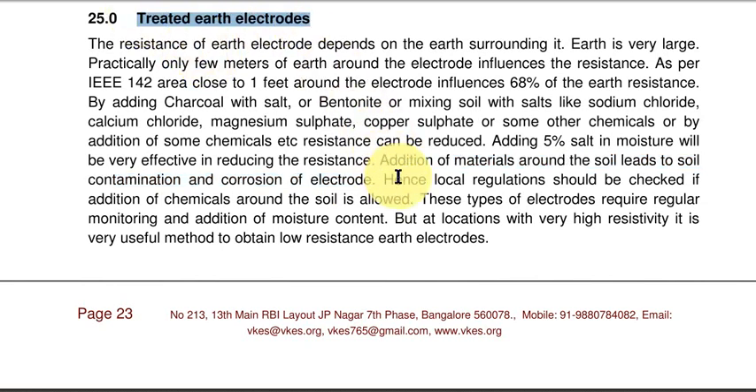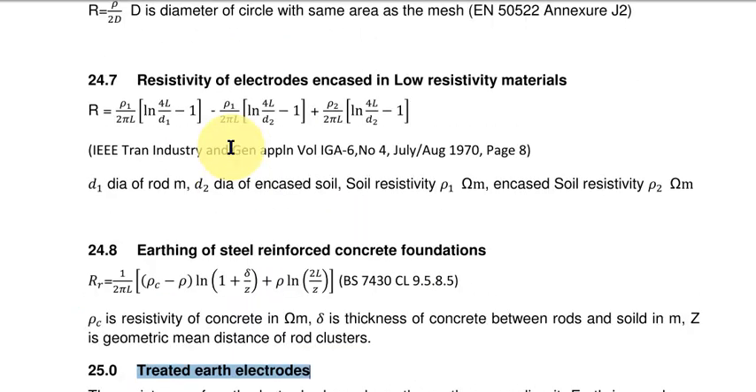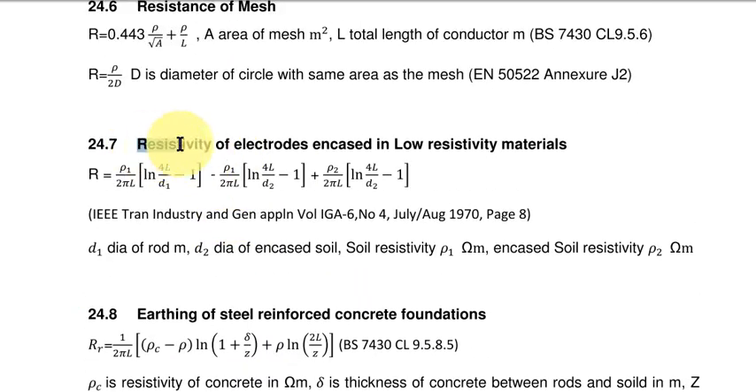Now, regarding the resistance of electrodes — when there is low resistivity, you can use the formula which I will be explaining.